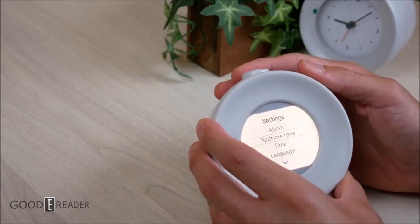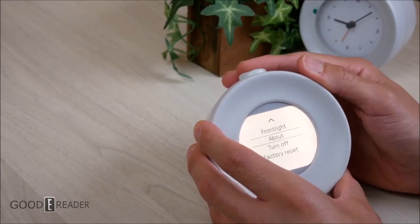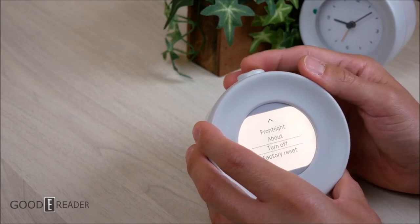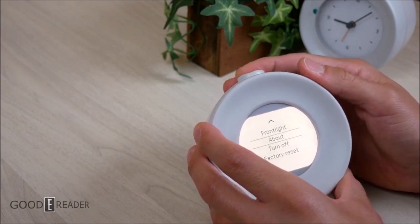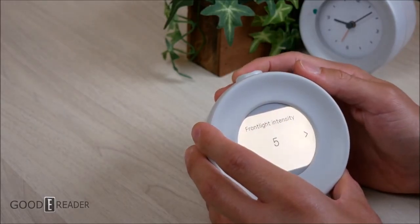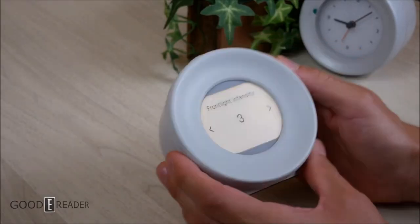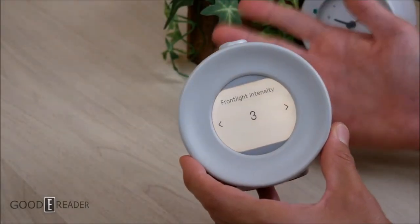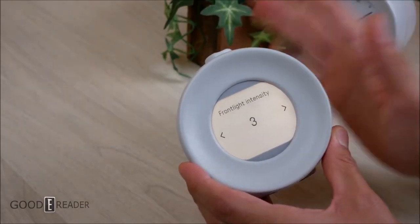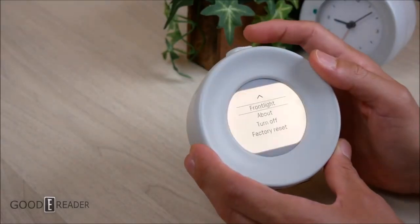In settings you have alarm, bedtime tone, time, language, front light, and other options like factory reset. You can go to the front light, which has 10 intensity settings. It's kind of cool that it is always going to be on the warm light setting because there is no other setting — this is one of the few devices we've ever seen that only has amber LEDs, which is in and of itself kind of interesting.